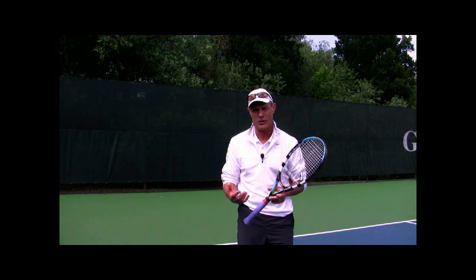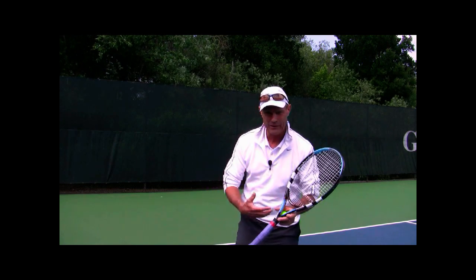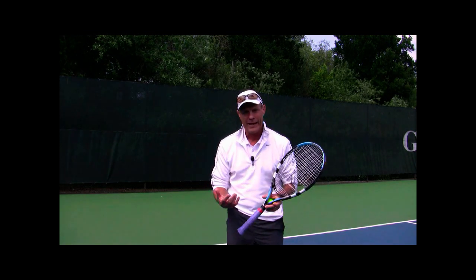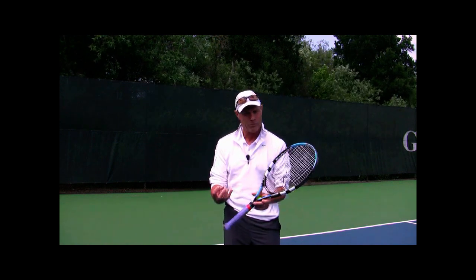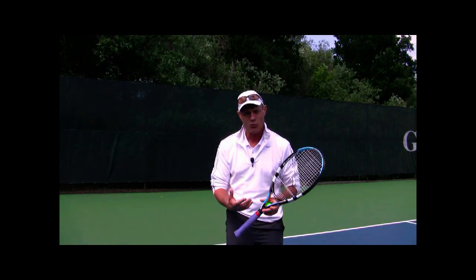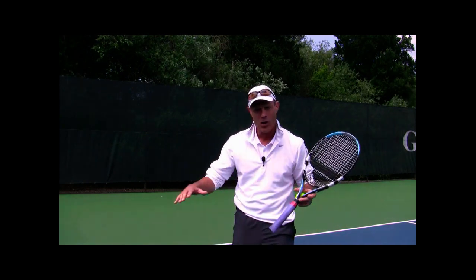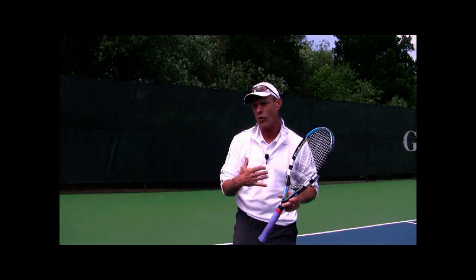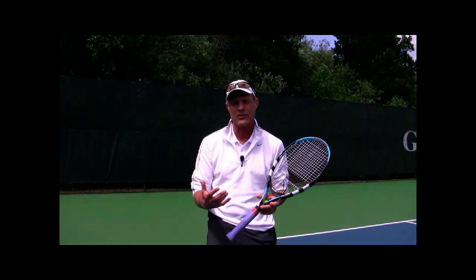Let's go through a follow-up on that tip for the second serve — what I think is important in how you mentally prepare. One thing I didn't really emphasize enough is that after you miss the first serve, it's a negative experience. What you have to do is find a way to clean the slate, wipe it clean, so that when you go for your second serve, it doesn't start off as a negative situation.